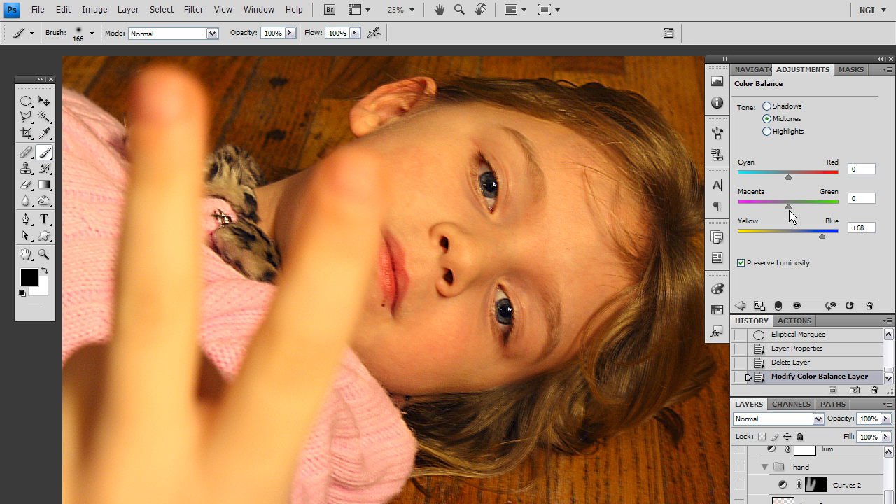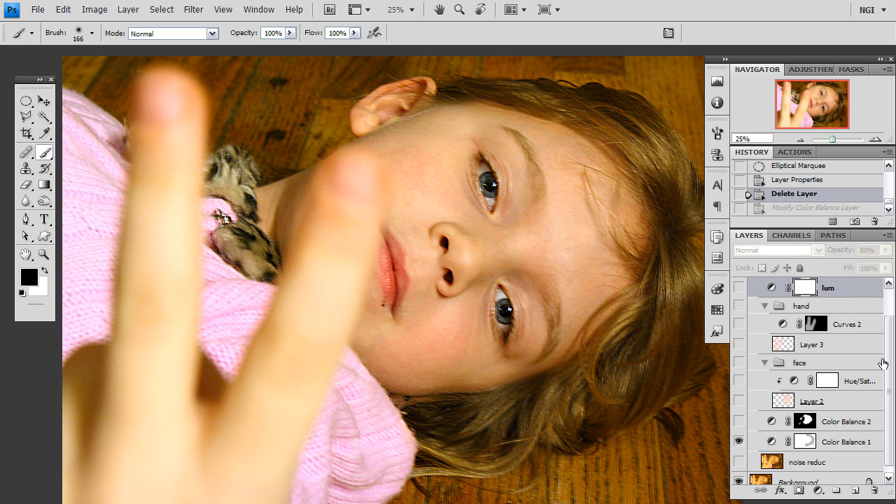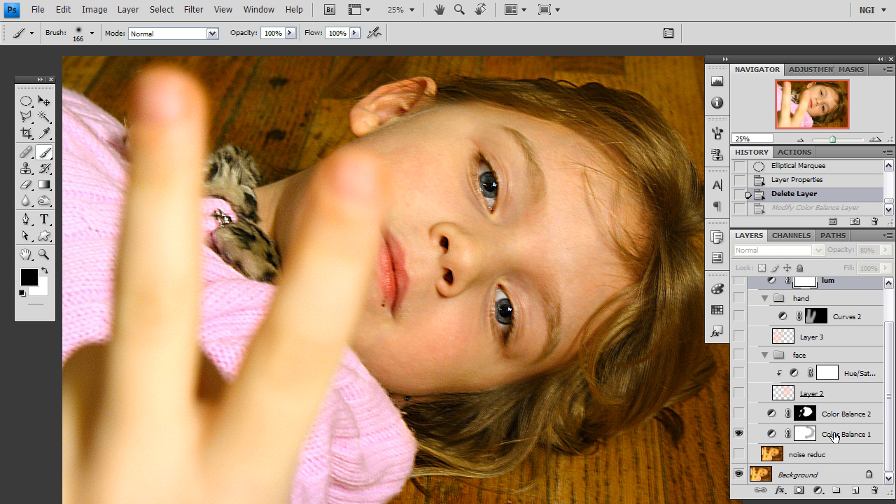So I am going to take the magenta-green slider and also pull that to the right. I am going to go into the highlights and do the same thing — yellow-blue, magenta-green. I am going to fiddle with the cyan-red slider a little bit and what you want to do is just go back and forth between the two and fiddle until you find something that looks right, which is what I have done. So this is where I am at after I have done this first layer and it looks almost there, but it is not quite ready as far as I am concerned.